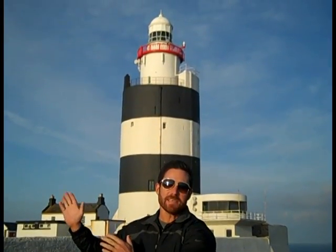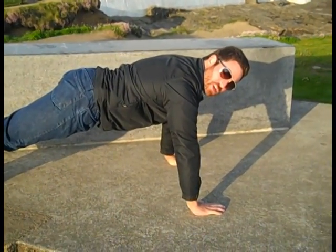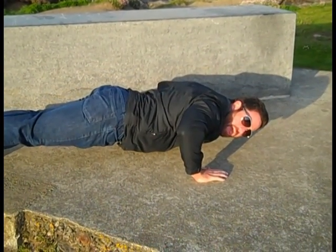I'm at the Hook in County Wexford, standing next to the oldest operating lighthouse in Europe. Your first exercise is going to be the push-up. Follow along. From the push-up position, count five on the way down — five, four, three, two, one — and push back up.